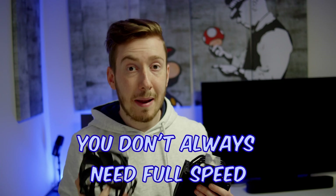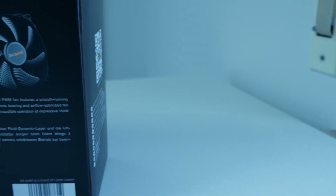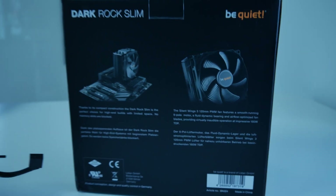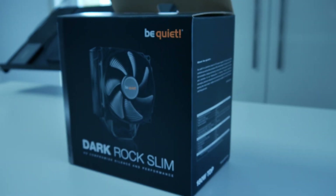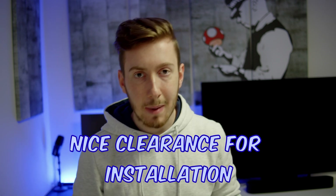24dB is already really silent, but if your CPU doesn't have to go to full load, you can run the fans at 60 or 50% and then you can't even hear them if they are inside your PC case. You get eight heatpipes, four on each side, and they go relatively high so the RAM won't be hindered, but they don't go as high as some other coolers, so it will fit in most PC cases.